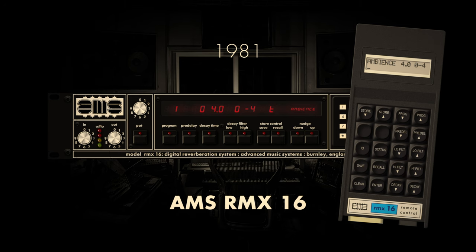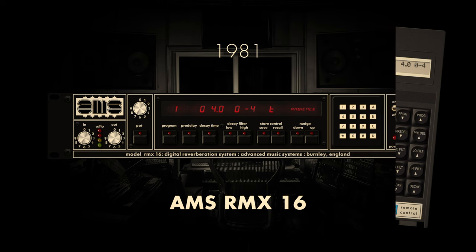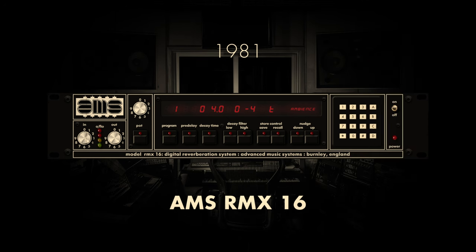Its lush and distinctive reverberation became a hallmark of the 80s sound, leaving an indelible mark on countless iconic recordings across various genres. The RMX-16's enduring legacy is evident in its continued use in modern studios, as audio professionals still seek out its unique sonic signature for its ability to add depth, dimension, and a touch of nostalgia to contemporary productions.